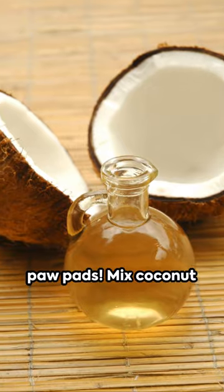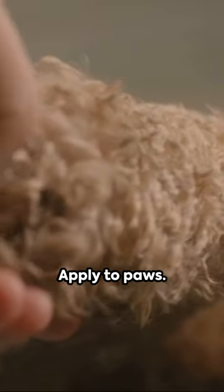First up, say goodbye to cracked paw pads. Mix coconut oil and beeswax, apply to paws. Voila! Happy paws, happy pup.